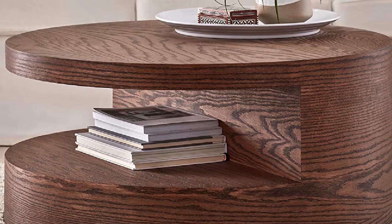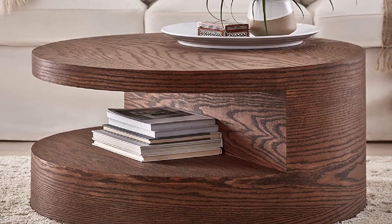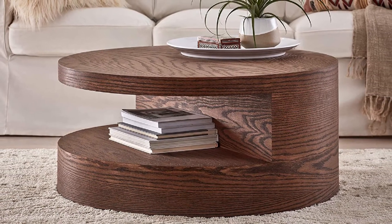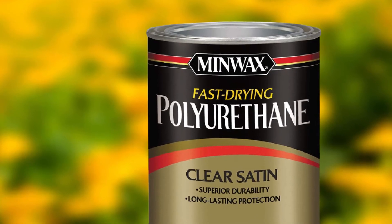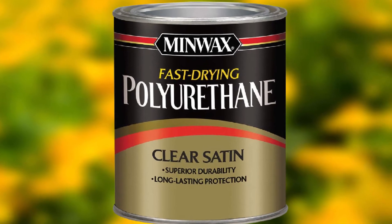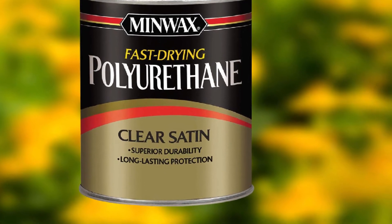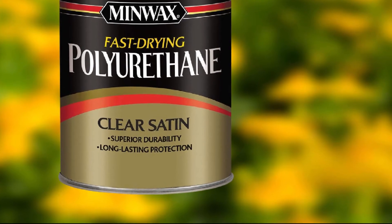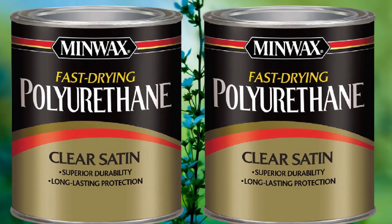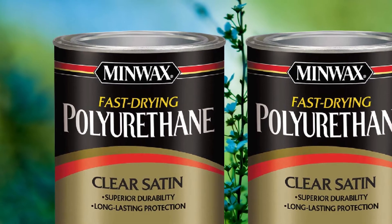This finish is available in satin, semi-gloss, and gloss finishes, so you can choose your desired sheen. I recommend a satin or semi-gloss for a more natural look on raw wood like maple. Minwax offers this polyurethane in 1-quart cans that are somewhat expensive compared to other options. However, the protection this finish provides will likely last for several years, so I believe it's worth the money. It has a low odor and won't smell up your kitchen, but it does contain some VOCs, so it's best to wear a face mask and gloves when applying.